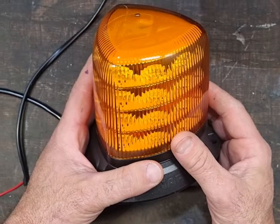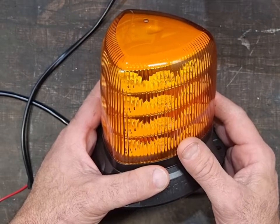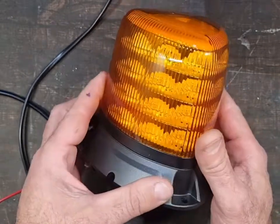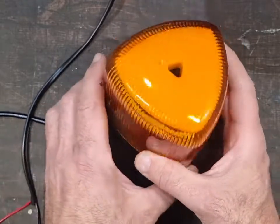G'day everyone. Going to have a look at the new Nava LED strobe slash rotators that they've got out now. LED rotating beacons have been around for a long time, but this is the new addition to the market.